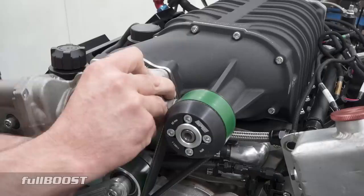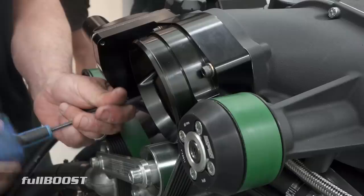Switching to a larger 102mm throttle body is a common upgrade on a positive displacement supercharger. This should see an increase in power.